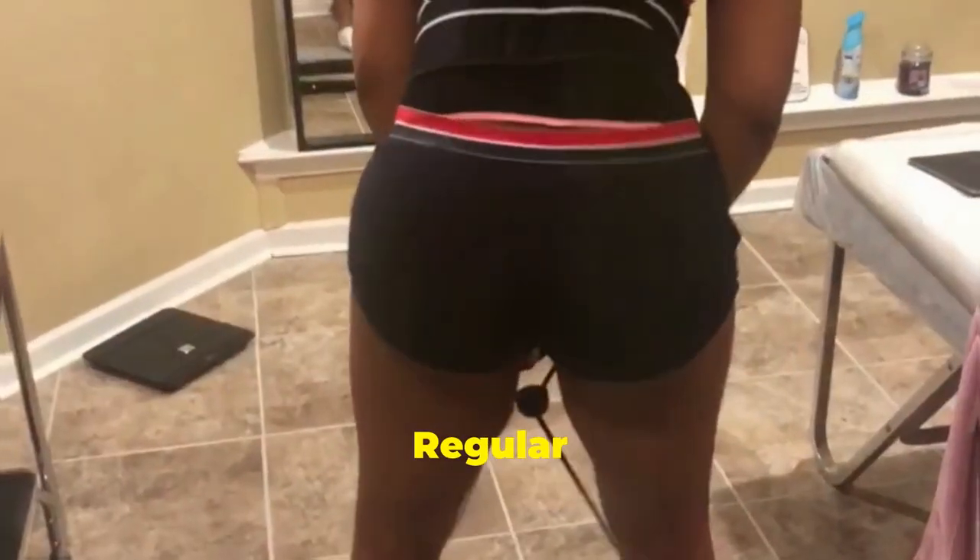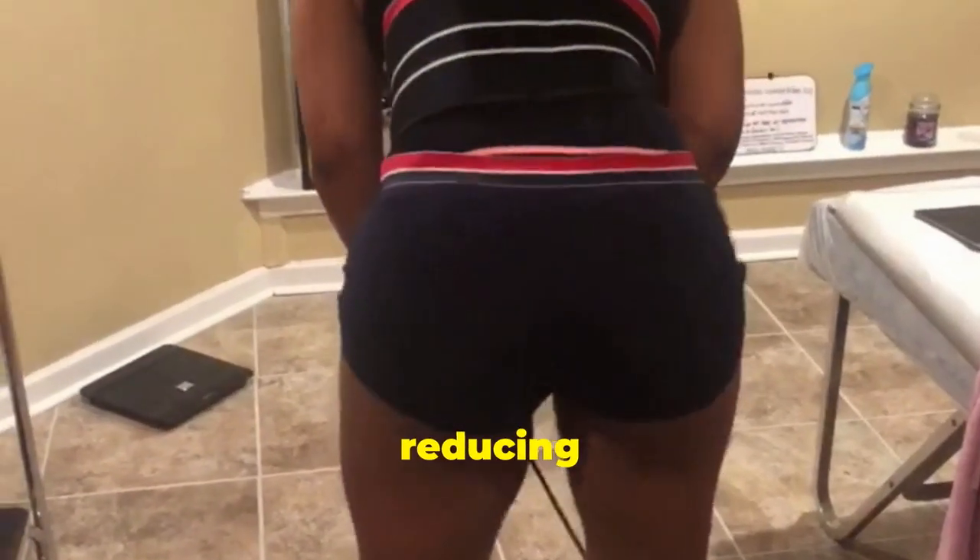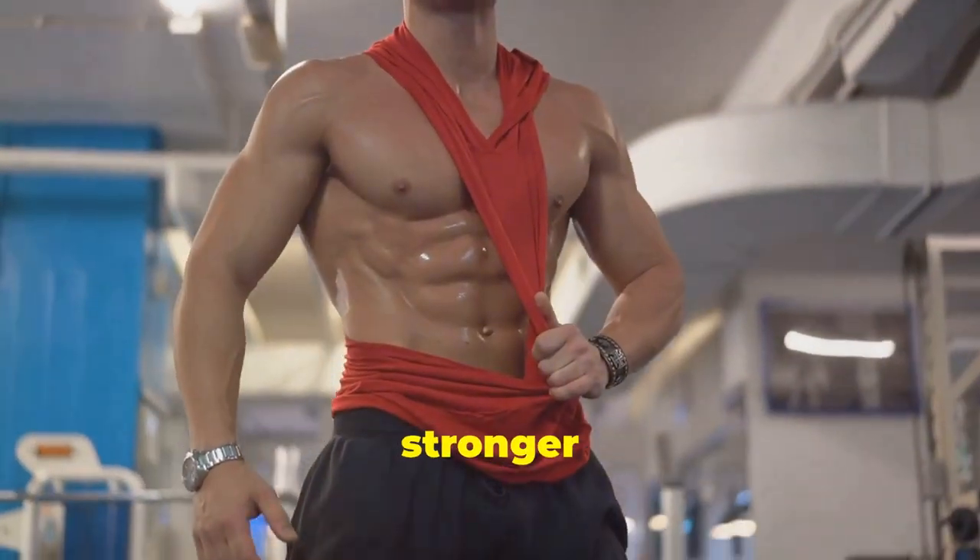Now on to bone mass. Regular use increases bone density, reducing the risk of osteoporosis. Say hello to a stronger you.